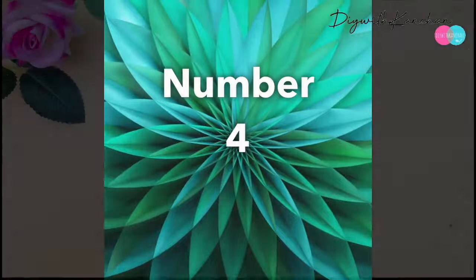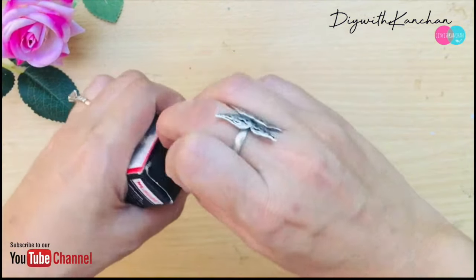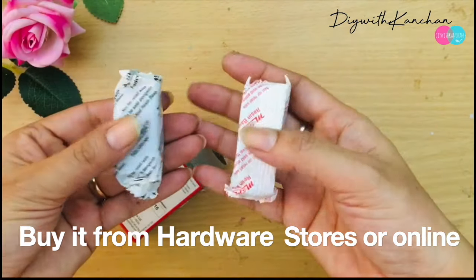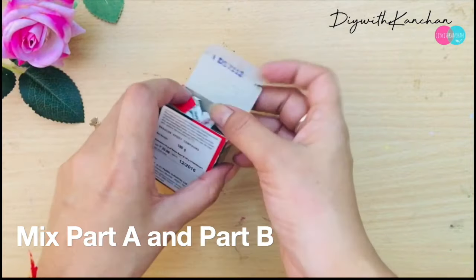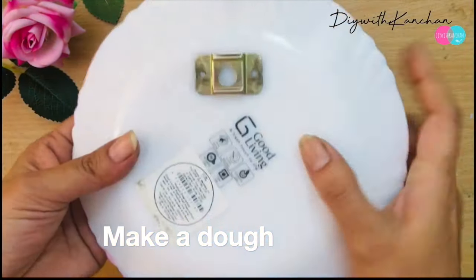Number four is M Seal. If you're in an area where you can't get stationery easily or don't get online deliveries, you can always go for M Seal because it's available at hardware shops. Same as before — take out two clays, mix them together to make a dough, and apply it behind your plate with the help of a hook.